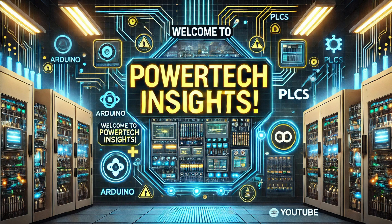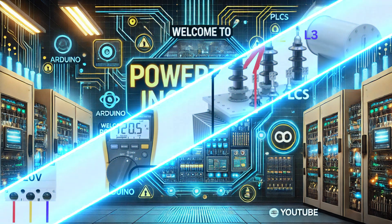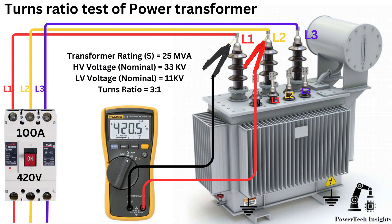Welcome to Powertech Insights. In this tutorial, we'll guide you through the Turns Ratio Test of a Power Transformer without any special equipment. In this video, we are going to perform the Turns Ratio Test of a Power Transformer. Let's get started.